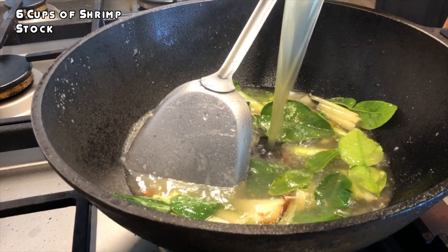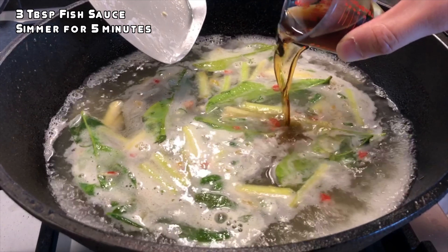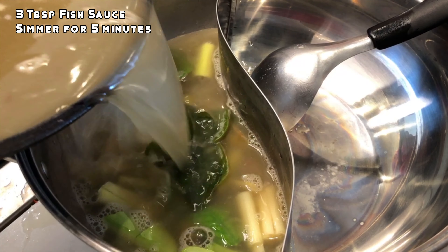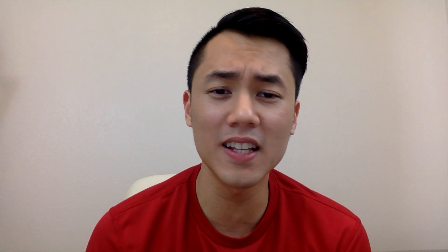Next, I had a shrimp stock that has been infused with garlic and galangal. I didn't record making the shrimp stock, but I've made it many times in my past videos — look through those, and if you need a tutorial let me know and I can make a video about that. To give it more umami and salty flavor, I add in fish sauce, and once that's in, I set the Tom Yum soup base into one side of the hot pot.